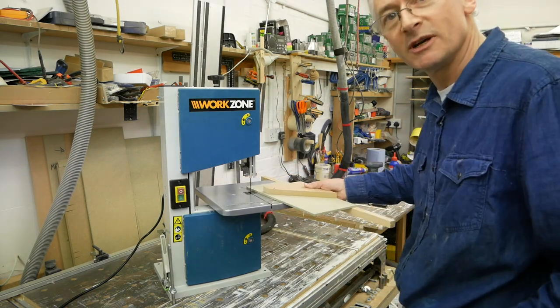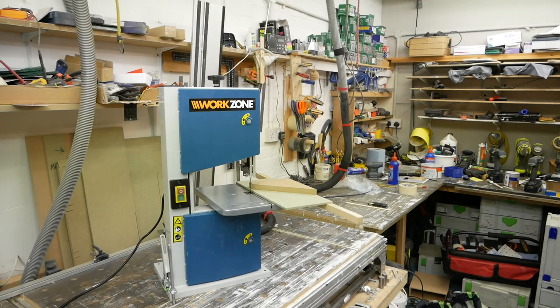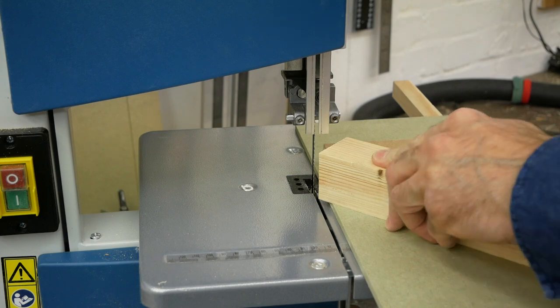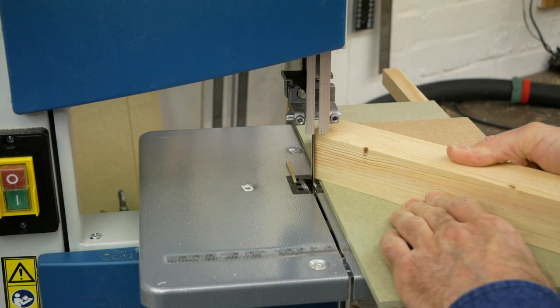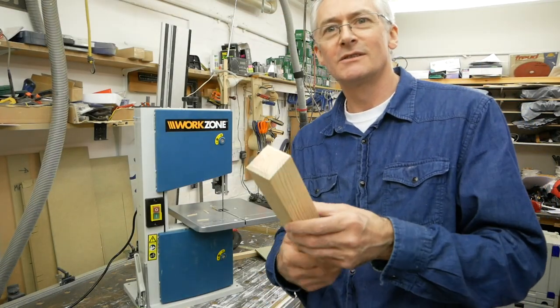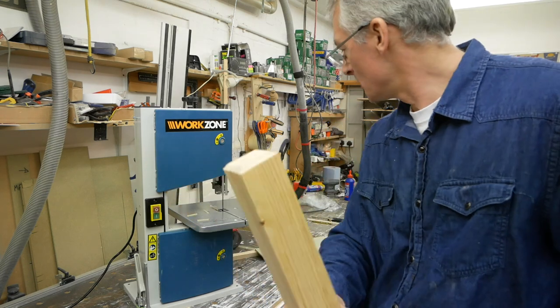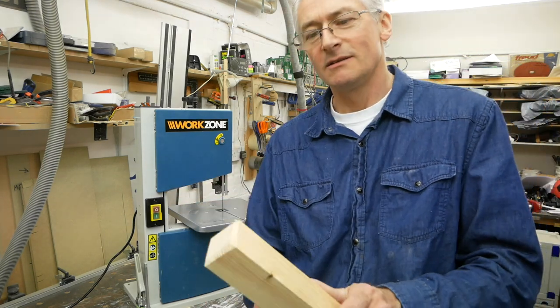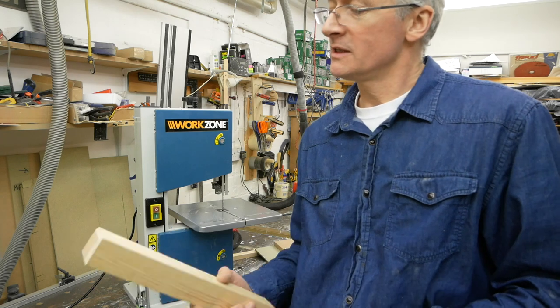With this little jig made up it's just going to run against the side of the table. There's nothing to stop it doing that sort of business so you need to be reasonably careful. For a cheap little bandsaw with a cheap little blade and a jig made from a couple of bits of scrap in about two minutes, that's perfectly acceptable. You might need to tidy the edges up a little bit with a block of wood and a piece of sandpaper, but perfectly acceptable.